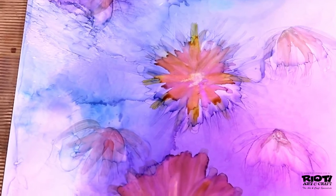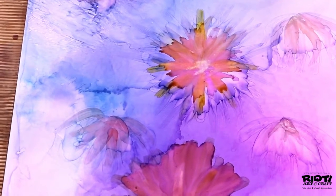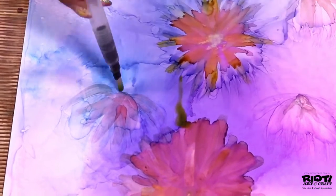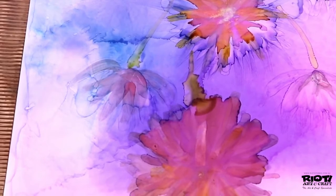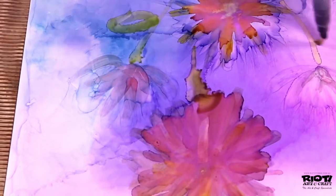The wonderful thing about this technique is that you can actually keep layering colors on top of colors and it will show through. As I'm painting down the green, it actually lifts off the blue and replaces it with the green, so it becomes nice and vibrant just like the color underneath.